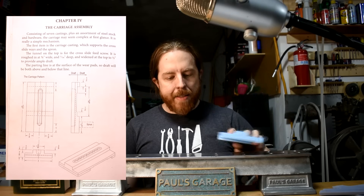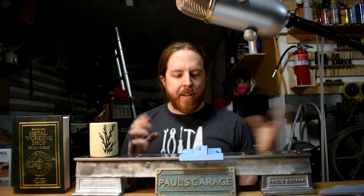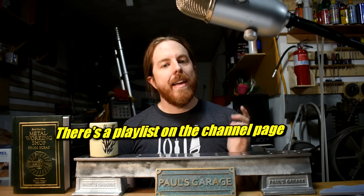The next step in that process for me is casting the carriage. The carriage is the bit that rides up on top of the ways. You don't really see it in the finished product, but it's the foundation on top of which all the complicated cutting stuff goes. If you haven't seen this whole series before, those are in previous videos. The carriage itself allows us to look at a common metal casting problem: shrinkage.